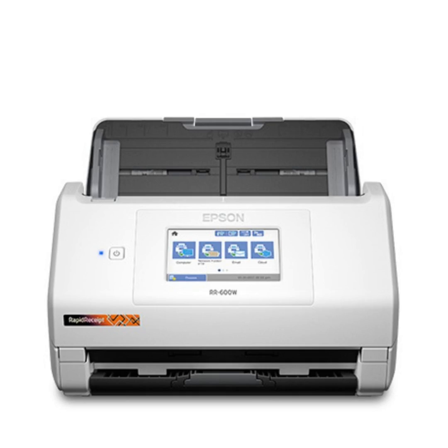It scans at 600 DPI resolution, so it's not just making a copy but a high-resolution copy of your document. You might wonder if it works for photos — with that kind of resolution, it probably could, though they don't specifically advertise photo scanning as a feature. It may not be optimized for that, but the resolution would certainly support it.